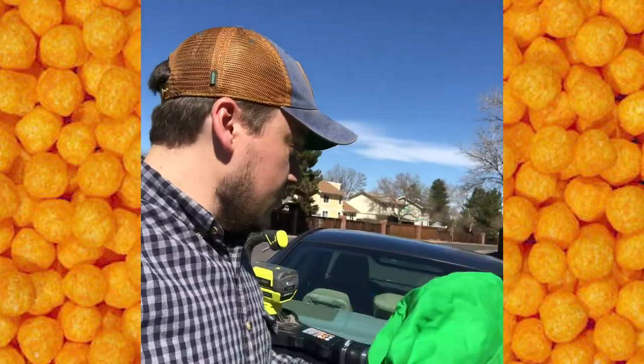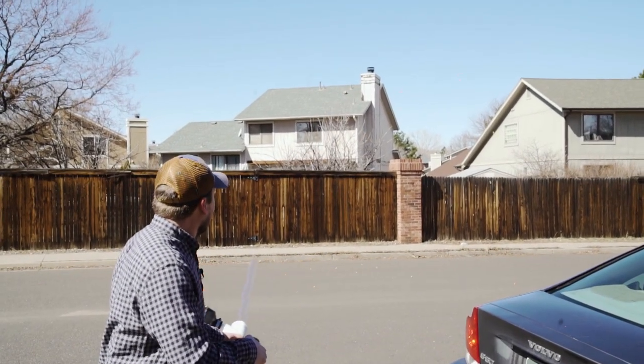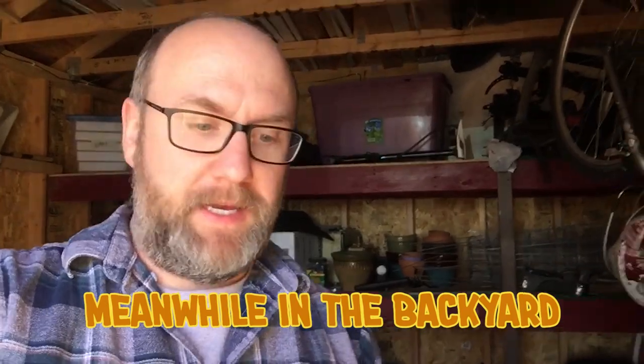We're about to go interrupt Schmidt's day today. Give it a test! This is for burrito day — here is my cheese ball day idea: a cheese ball machine gun made out of a leaf blower. I'm gonna tackle this at some point today, so check it out.